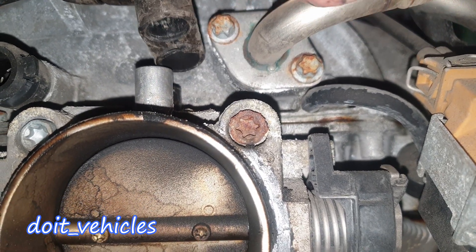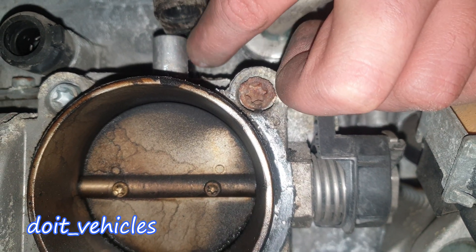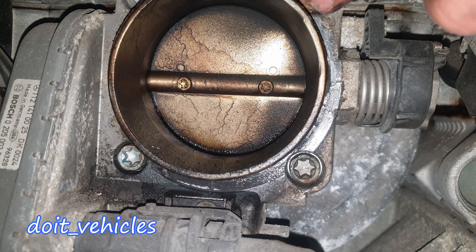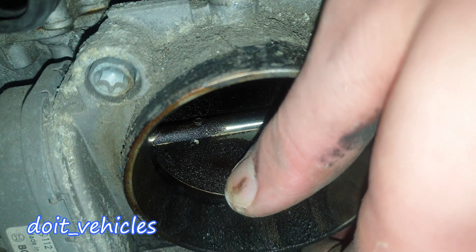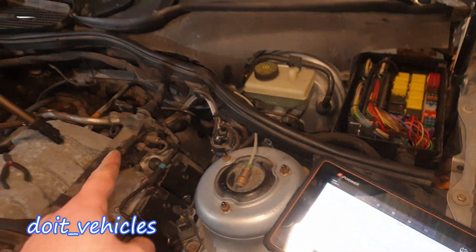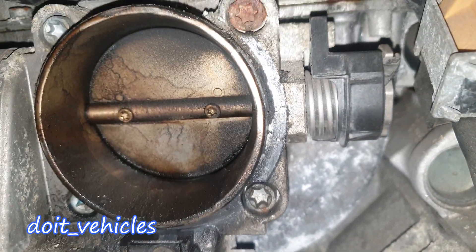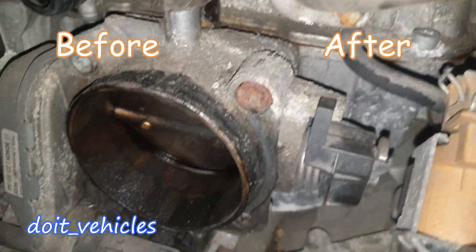You've got one PCV hose from bank 1 and the evaporative line which comes from the solenoid — so these two are free. Now all you need is to remove these bolts and the throttle body will come out. As you can see, it definitely needs some cleaning. Now when I turn the key to the second position we should see the flap move a little bit — this is an easy test you can do without any special tools. So let's see: this is the before, and this is the after.